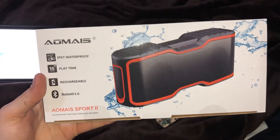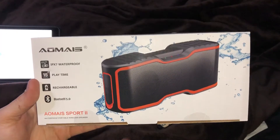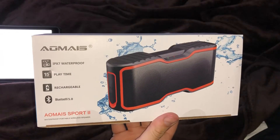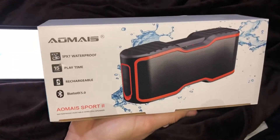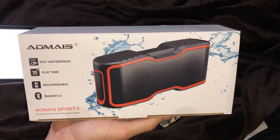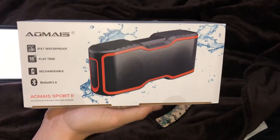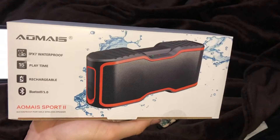What's going on y'all, it's your boy. Today I'm going to be showing you this new cool product — it's a Bluetooth speaker made by a company called AOMAIS. It's IPX7 waterproof with 15 hours of playtime, which is not too common with most speakers nowadays. It has a lithium-ion rechargeable battery and Bluetooth 5.0.